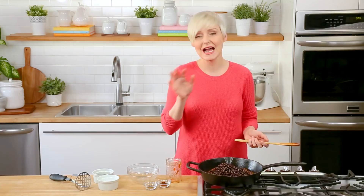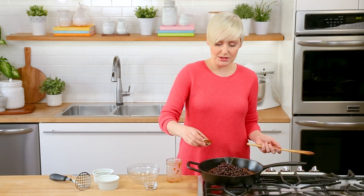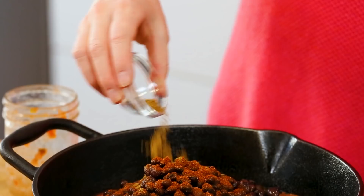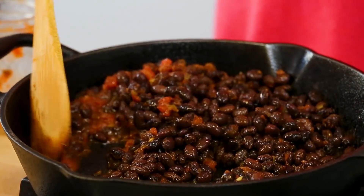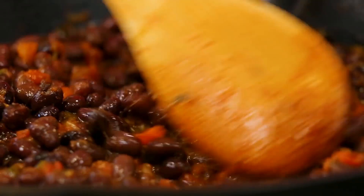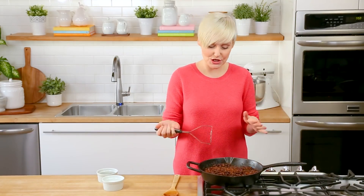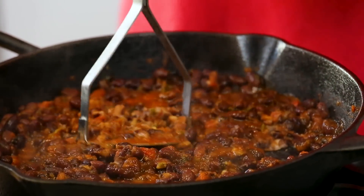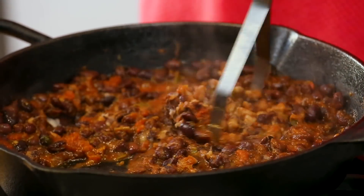I've got a nice big can of beans that I have rinsed and drained. I'm going to season this up with just a little bit of chili powder and some ground cumin, then top it off with some salt, some pepper, give it a stir, and let it cook away for maybe five minutes or so. Really all you want to do is let the flavors come to life and let everything heat through. The final step, if you so choose, is just to go in quickly with a potato masher. I don't want to mash all of my beans, but I want to mix up the texture — so you have some whole beans and some mash, and you get this nice thick filling.